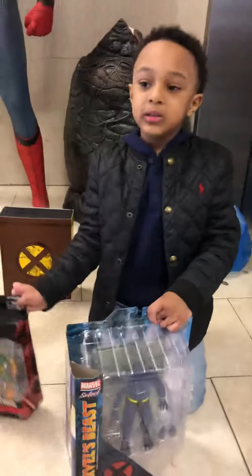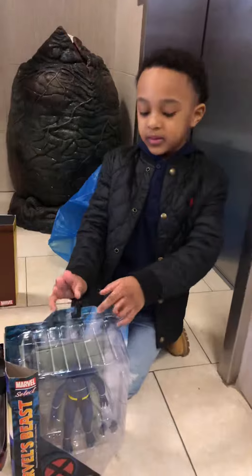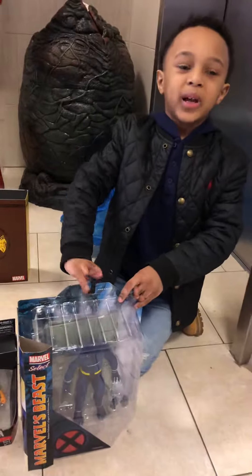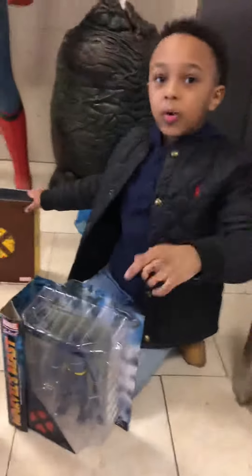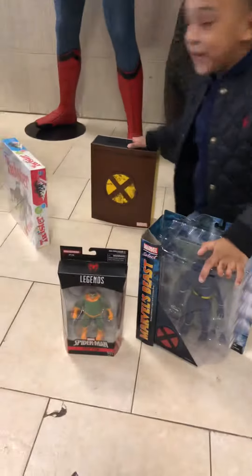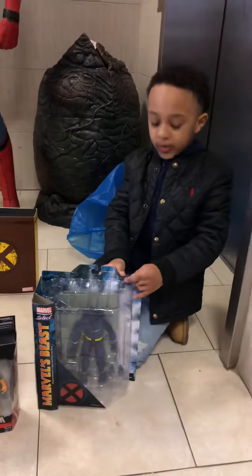Stay tuned for the unboxing a little later in the next video. Stay tuned for when I get home — I'm going to open up this one first, and this one, and this one, and that one.